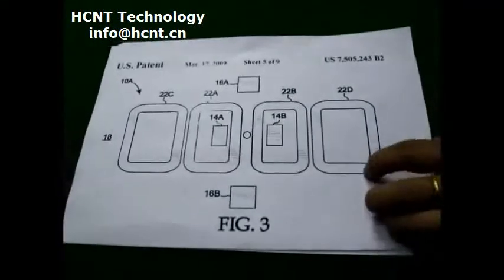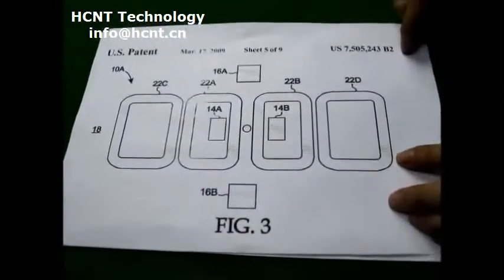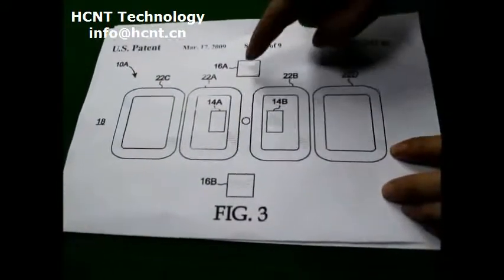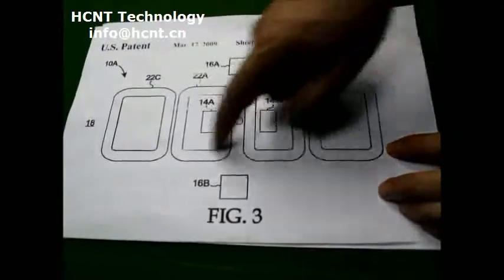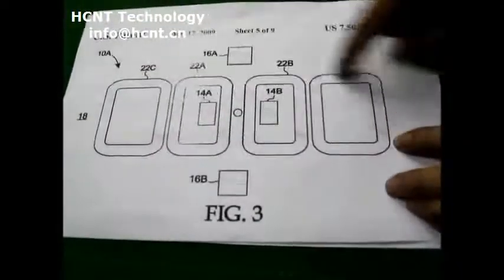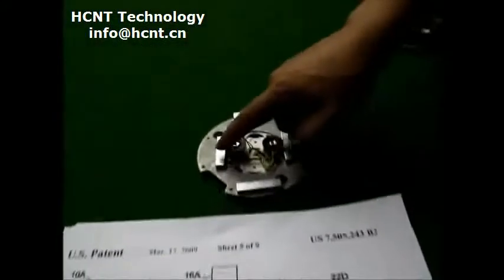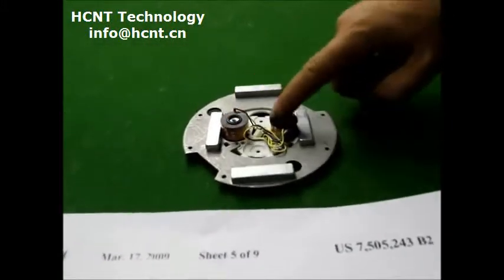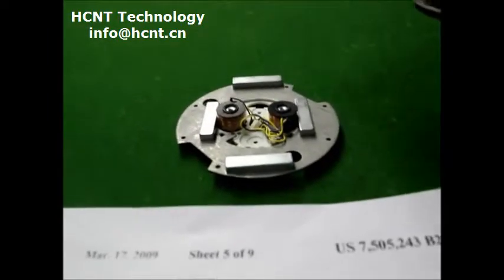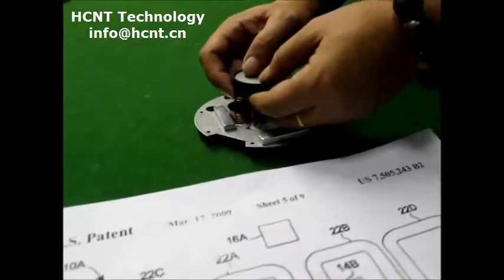So right now in this design, this drawing shows four magnets — one, two, three, four — and these are electronic coils. This is the magnet, and these are two coils. So actually the magnet will be floating here at this position.